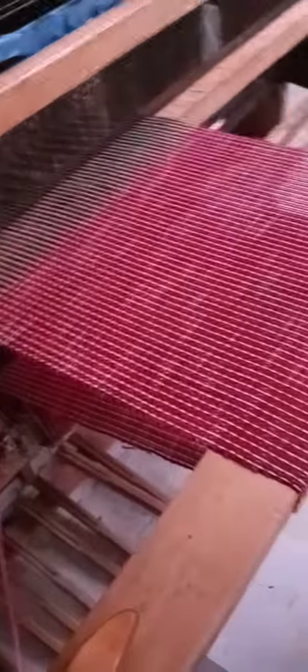Right now I'm weaving a table runner on this 60-inch loom. These are the harnesses, and I have four. My loom can hold as many as 10 harnesses, but right now I just have four.